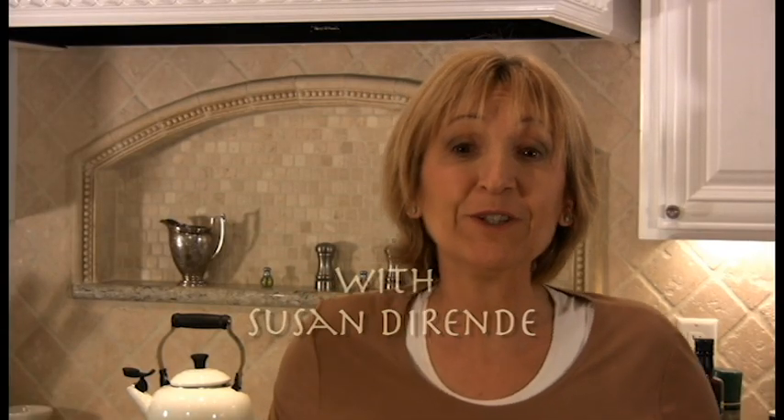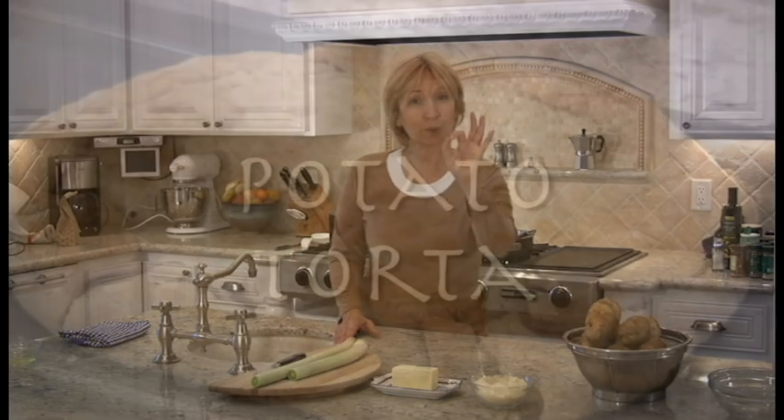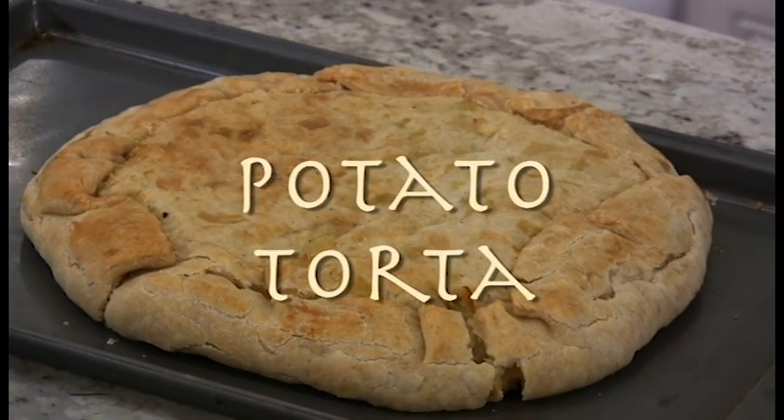Hi! Welcome to Tavola di Gamozzola, rustic recipes from my grandmother's Italian village. Today we're going to learn how to cook a potato turta — turta di patate — basically a potato pie.